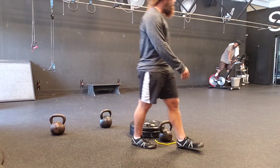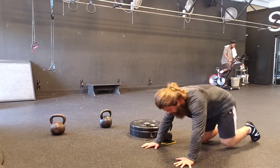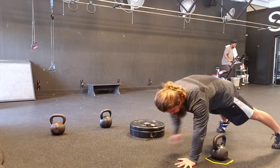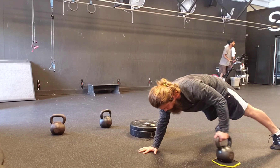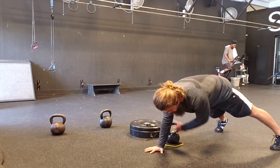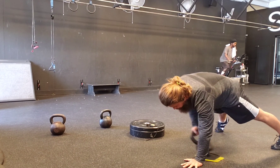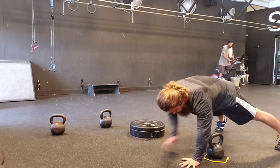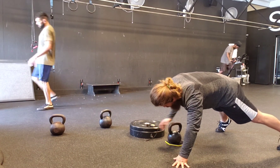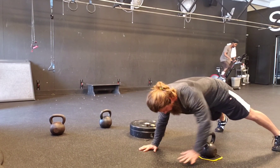Back to the high plank with the lateral drag — I have a valve slider that the kettlebell is resting on, which helps reduce the friction of the bell on the floor so it slides much easier. That's what allows me to use a heavier 35-pound kettlebell. If the kettlebell were dragging on a rubber floor without a slider, it'd be much harder and I'd have to drop to about 20–25 pounds. Depending on your surface and whether you have a slider, you'll need to adjust the weight. The key is that the shoulders and pelvis are not moving at all during the exercise — keep them as stable as possible and resist that rotation.